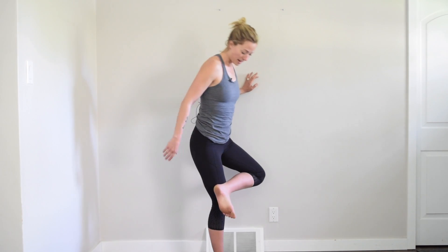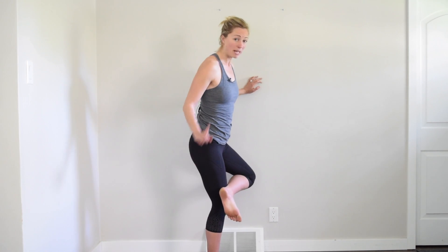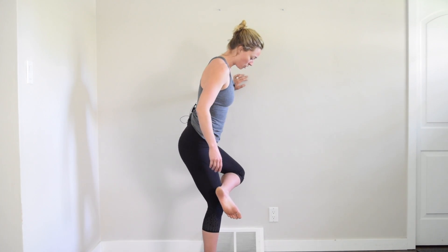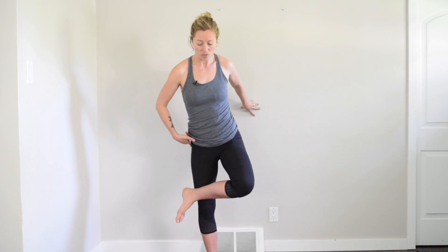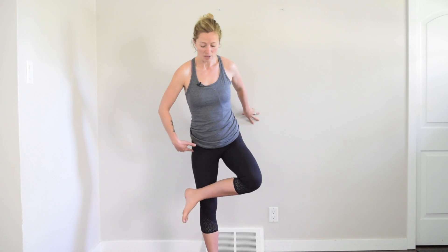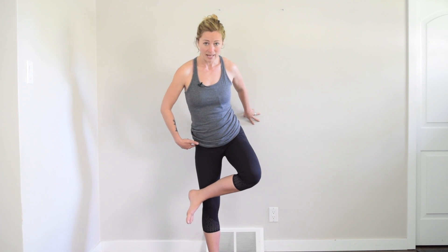I'll show it from the side here, and I recommend having a wall nearby, especially if this is the first time you've done it. When I'm in this position it's easy to let my hip poke out to the side — I'll show that here — so we really want to watch that we're not letting the hip come out. That's where the pelvic list comes in: pulling your outer hip in and back.